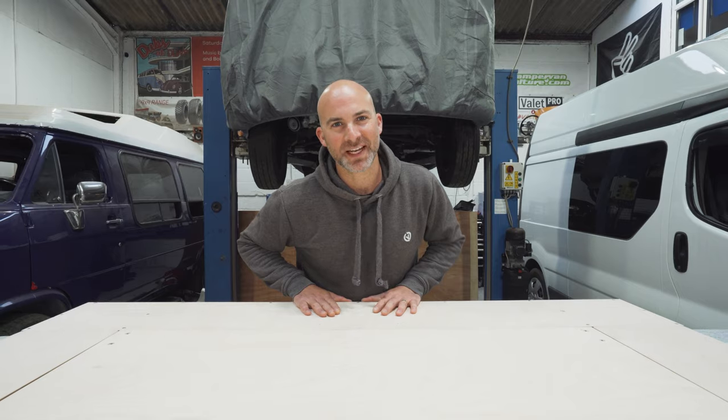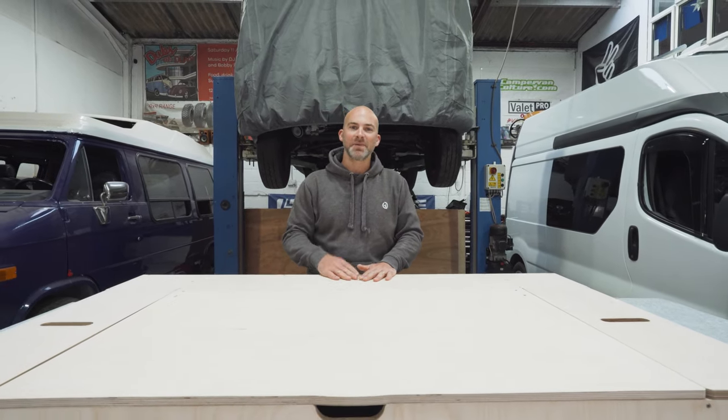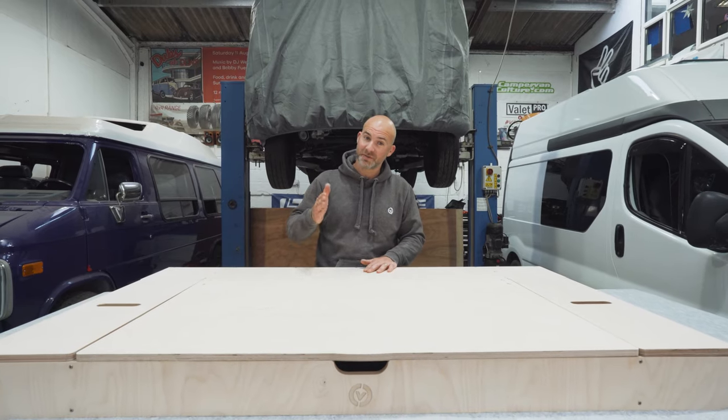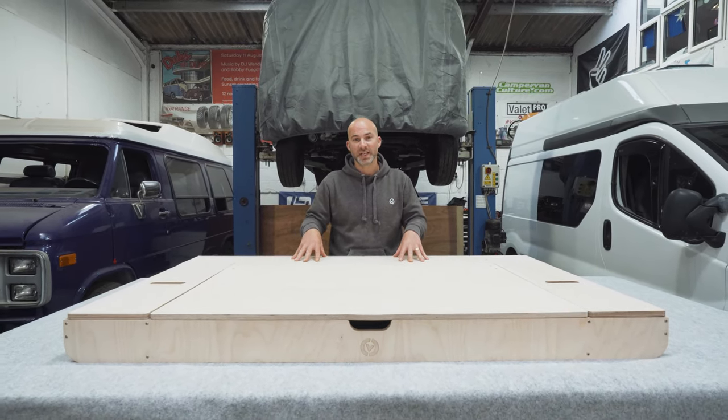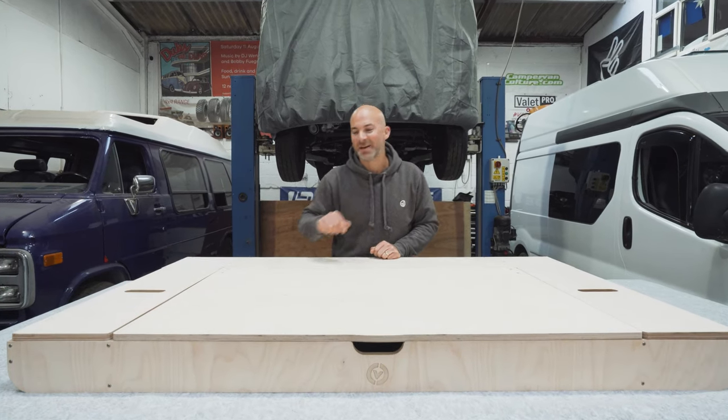Hello everybody and welcome back to Coombe Valley Campers. Today we have a brand new product: the Coombe Valley Campers VW T3 or T25 rear bed platform that works with a Rusty Lee full width rock and roll bed. We're going to be showing you what it is and how to assemble it.